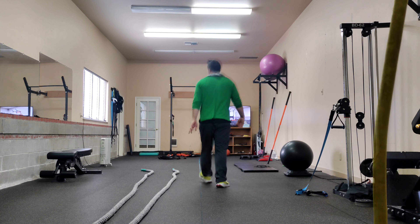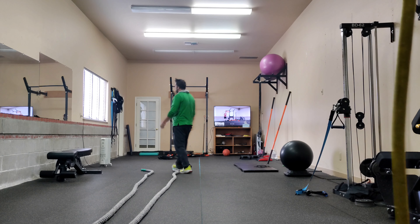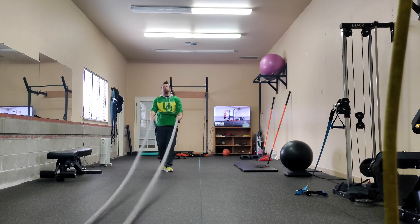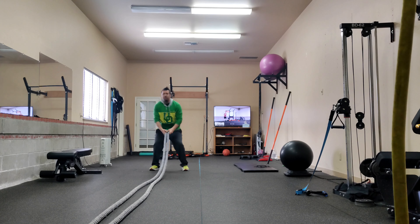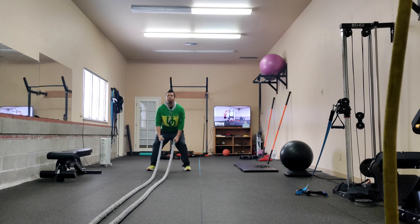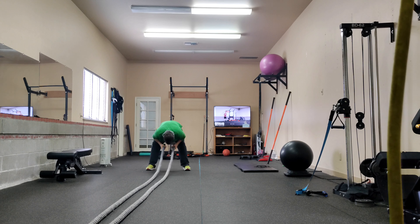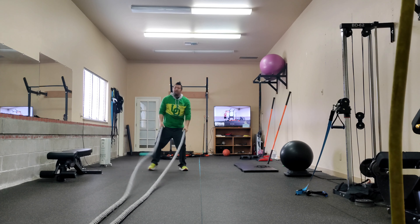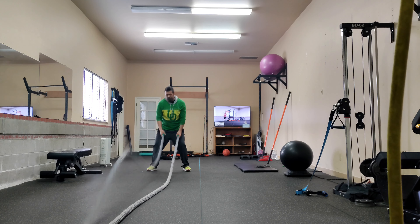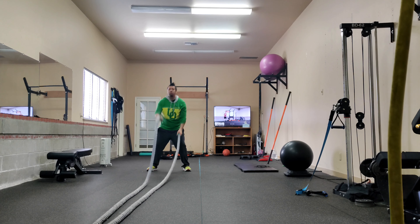And then from there, the other option is the battle rope. With this, I want you to sit down into an athletic position — looking at the wall, not down at the floor. This is your position here, not down here like this. And again, with this, you want to keep your hands below shoulder height.